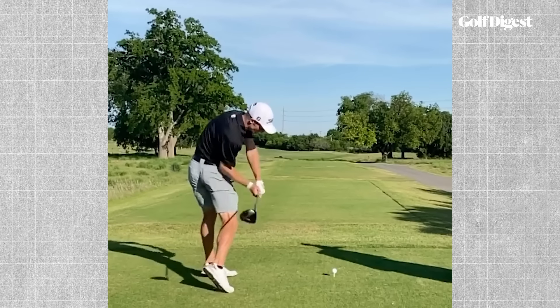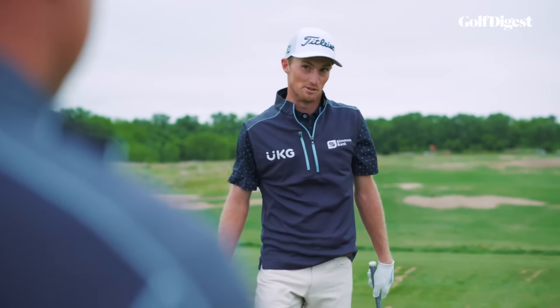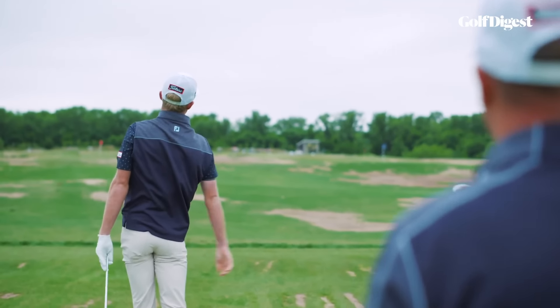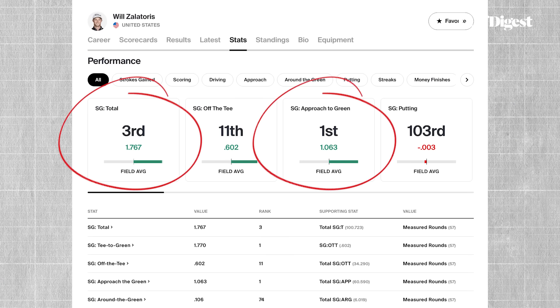Coaches have a keen eye for this stuff. After his injury, Zalatoris said he dived deep into his golf swing with his long-time swing coach Troy Denton. Together they paid a visit to the Titleist Performance Institute. Zalatoris decided to make some changes — not an easy decision considering he was one of the best ball strikers on tour, but a necessary one.